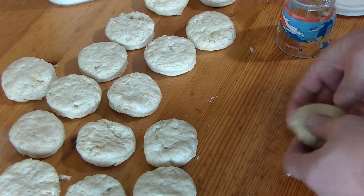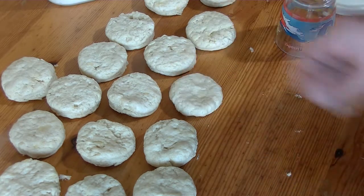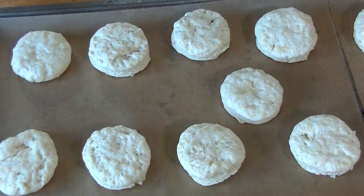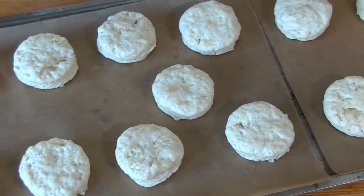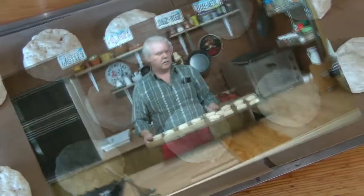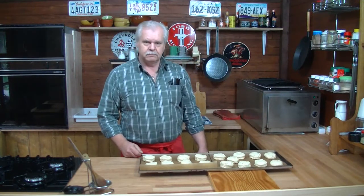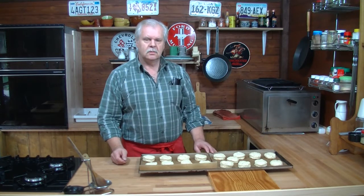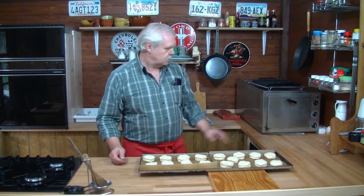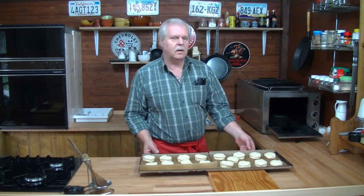And the last one. Here I've got the prepared biscuits, put on the bottom sheet, use some baking paper, and the temperature is set to about 180 degrees Celsius.